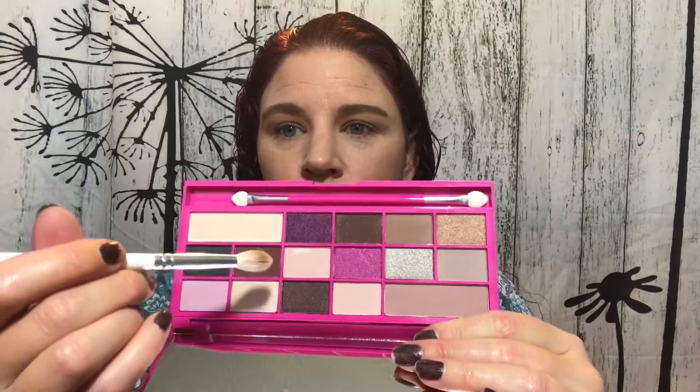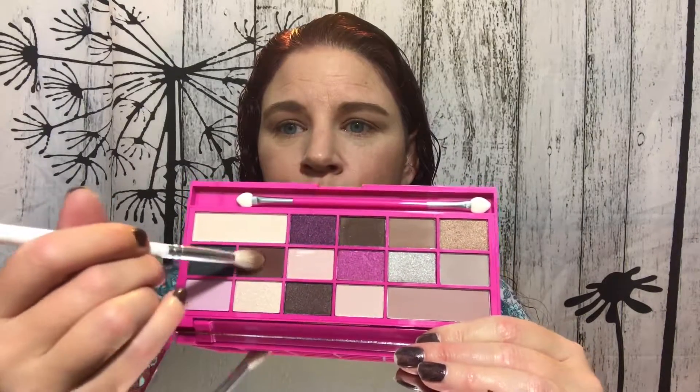Did I tell you how much I enjoy the Makeup Revolution palettes? I love their shadows, and they're very inexpensive. Next, I'm going to go into this shade right here using the same brush. That one is called Melts, and I'm just going to deepen up just that crease.